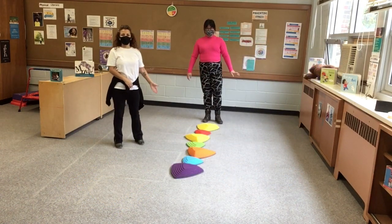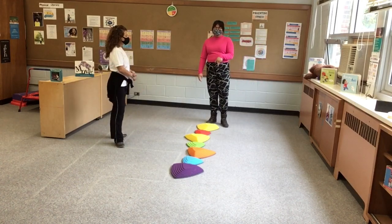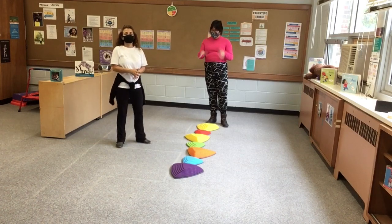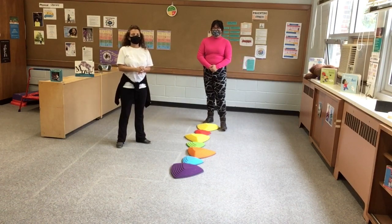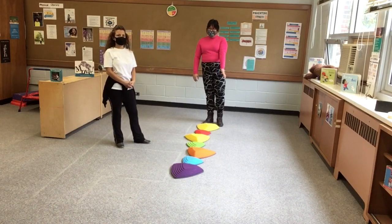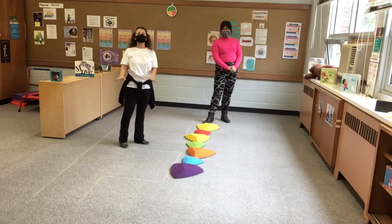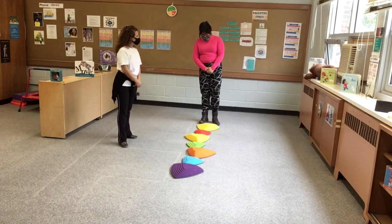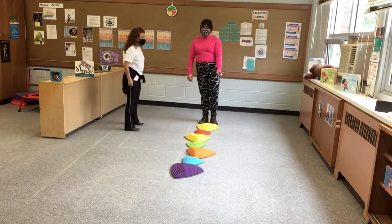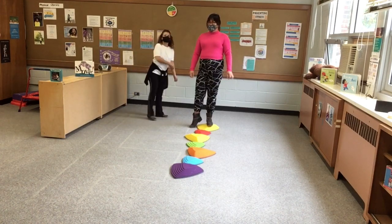This next activity is another balancing activity — we're going to use stepping stones. If you don't have stepping stones at home, you can use construction paper or tape and just create lines to where they need to step. This is a great activity for your little ones that are just starting to walk. You can even use different surfaces like pillows or little blankets — just make sure the children don't fall. We have placed these stepping stones really close to each other for little ones that might not have their balance in check yet.